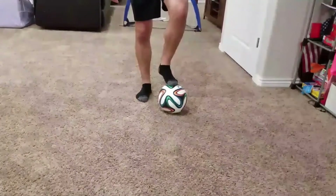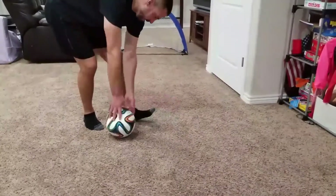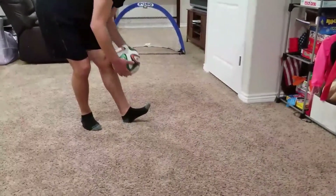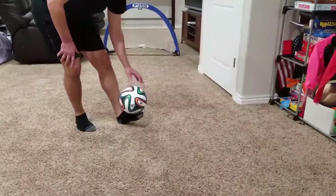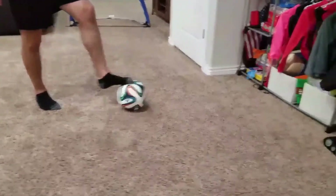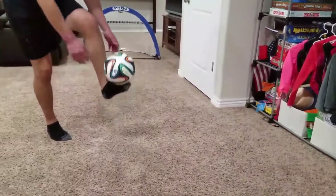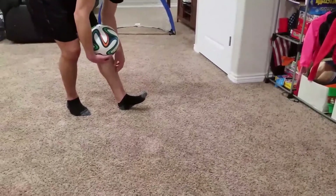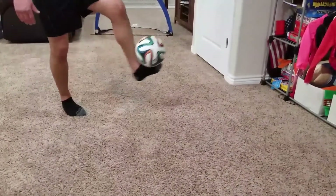Alright boys, it's that time again — time to learn something new, something flashy! This week it's going to be the foot stall. What you can see here is I'm giving the ball a place to sit on my foot by flexing my ankle and pointing my toe to the sky so I can hold the ball right in that position. You can learn this trick by first putting it in that space and just learning to hold it there, then slowly rolling it back to your foot.